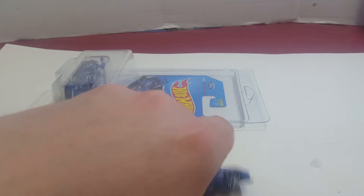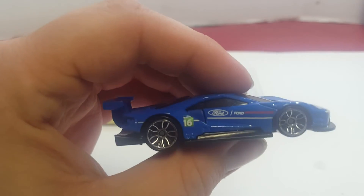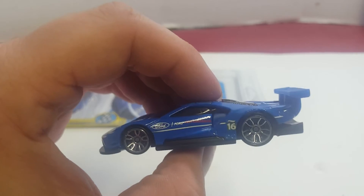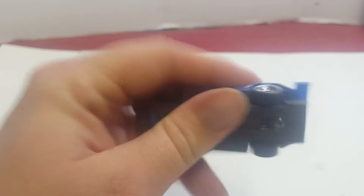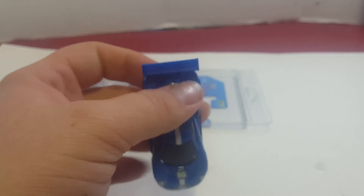Now we're going to take a look at it. I already had one loose, so here it is. You can see it's got some racing style stripes and it's got a spoiler which is made out of plastic — I prefer the metal spoiler. The interior is probably blue because the spoiler is actually plastic and it might be part of the interior, but it's hard to tell.